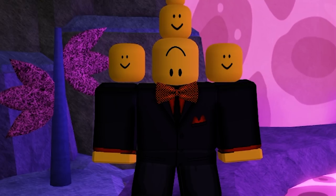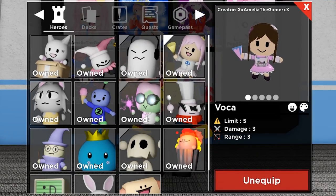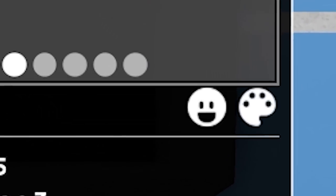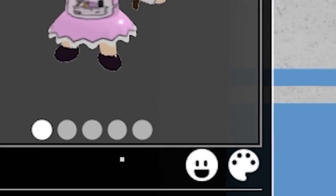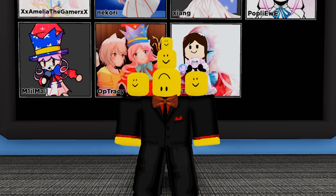Once you've bought the game pass, it's actually super simple to equip a Shoulder Hero. All you gotta do is go to the menu and go to the hero you want on your shoulder — in my case it's obviously going to be Voca. Right away we're greeted with a brand new icon, and clicking it reveals a new menu where you can equip the hero to your shoulder or hide it. You can also see a preview of the skin it's going to wear.